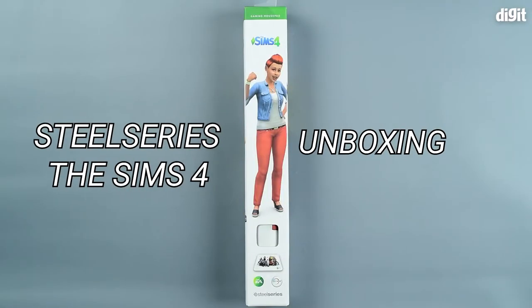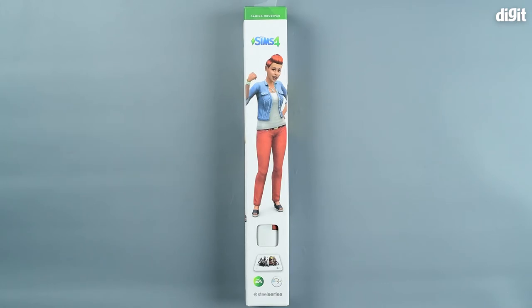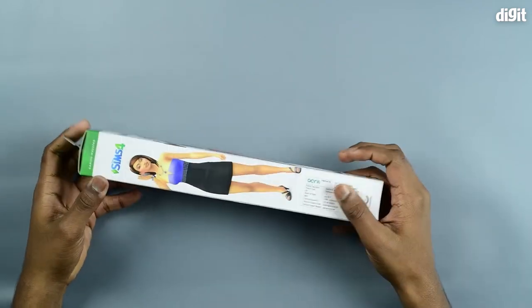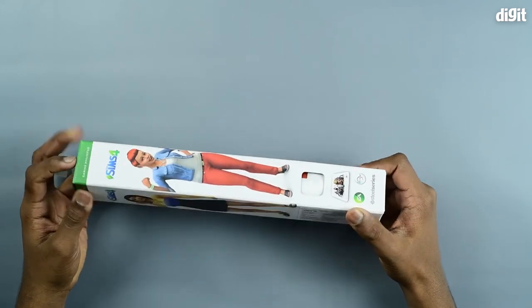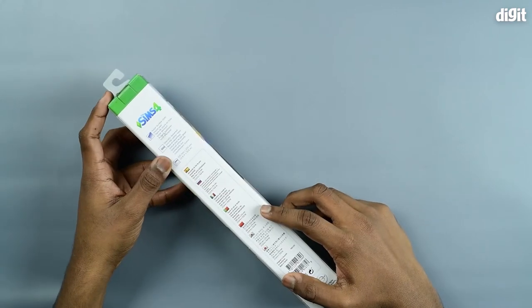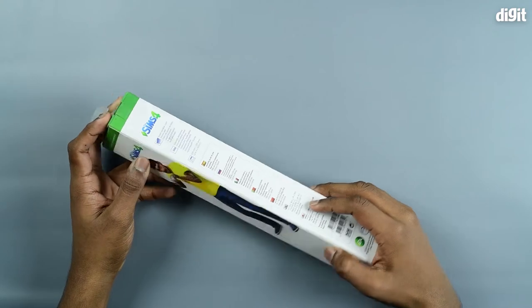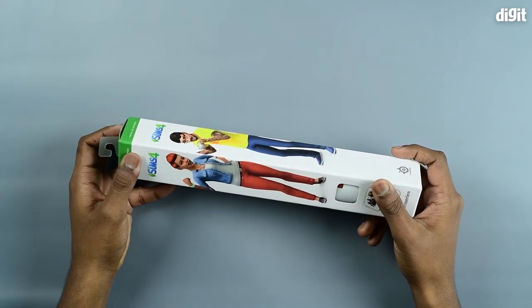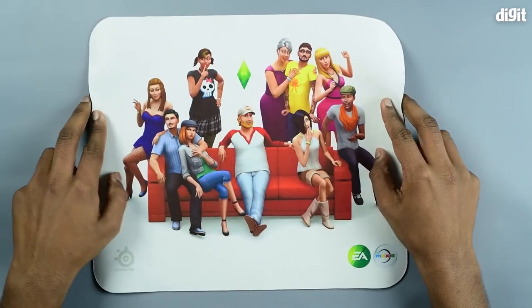Hey guys, welcome to digit.in. Today we have with us the SteelSeries Sims 4 mouse pad by EA. The box is a rectangular tube with the Sims characters on it. At the back you see the specifications in multiple languages such as Spanish, Russian, and Italian, to name a few. Now let's open up the box.